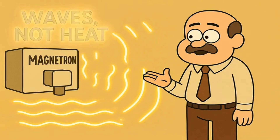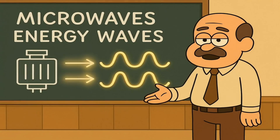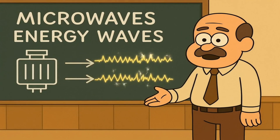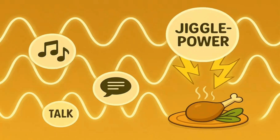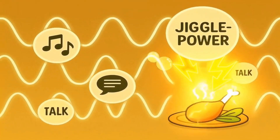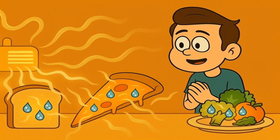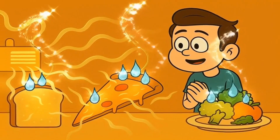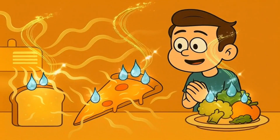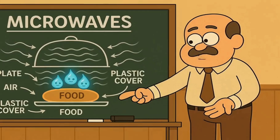The magnetron doesn't make heat — it just makes waves. Invisible waves of wiggling energy. These invisible wiggling fingers, also known as microwaves because they come from the magnetron, are a type of energy wave. Think of them like invisible radio signals, but instead of carrying music or talk shows, they carry jiggle power. They're special because they're really good at finding and tickling water — the tiny bits of water that are in pretty much all your food. Even dry-looking bread has little bits of water.